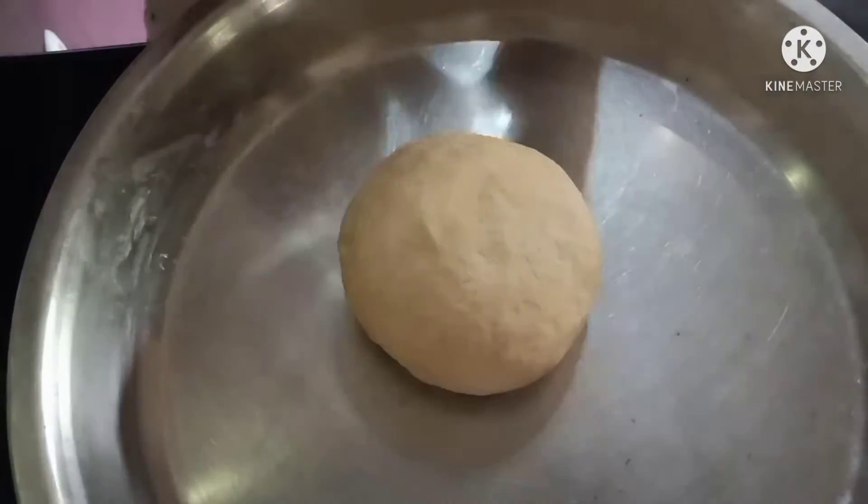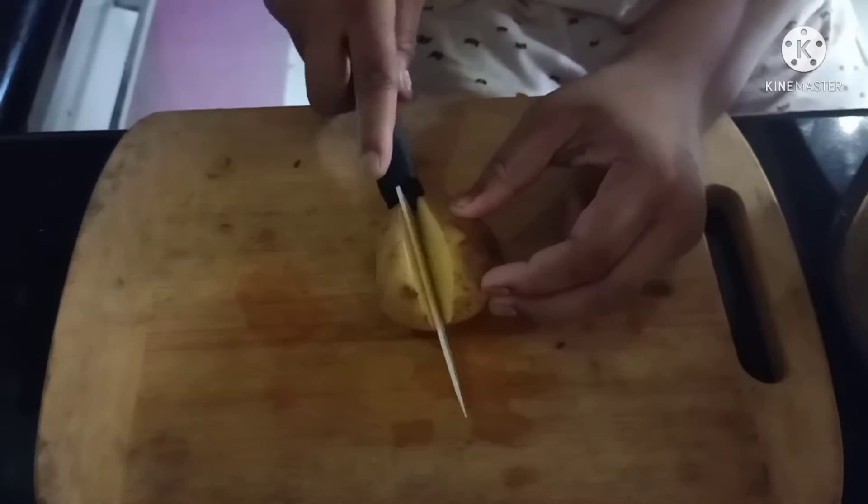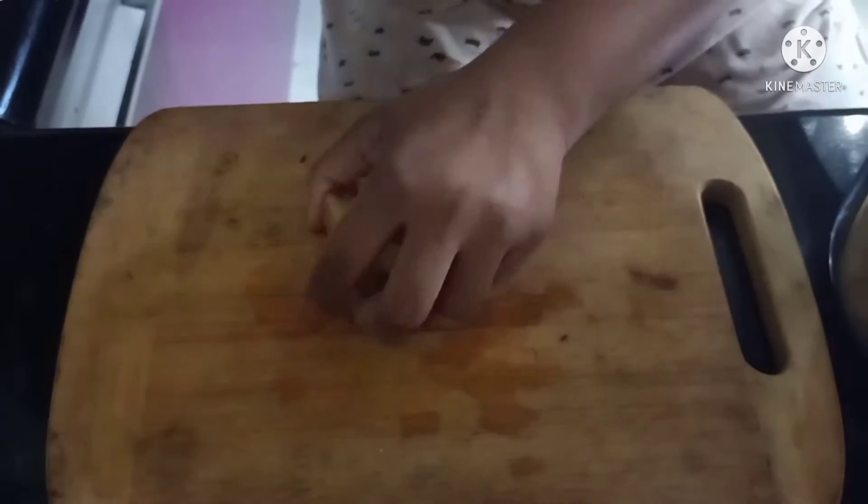Now we will cover it with a glass bowl. Now we will cut the potatoes in half and pressure cook them for 3 whistles.